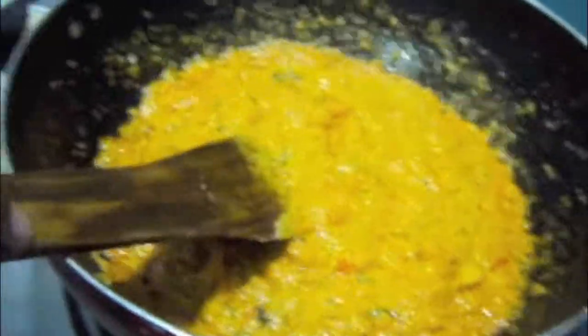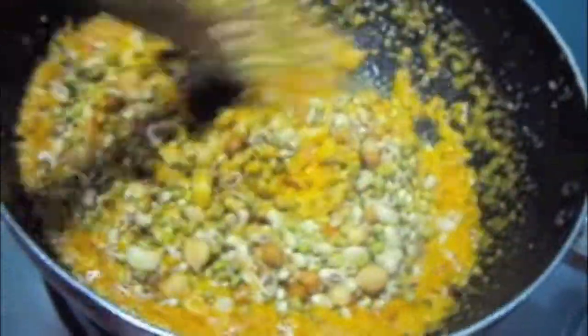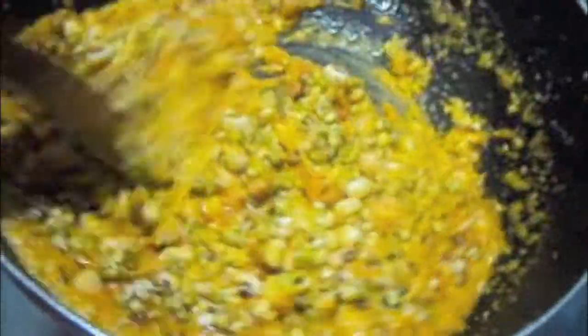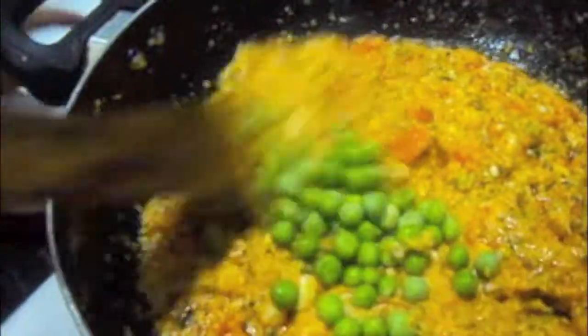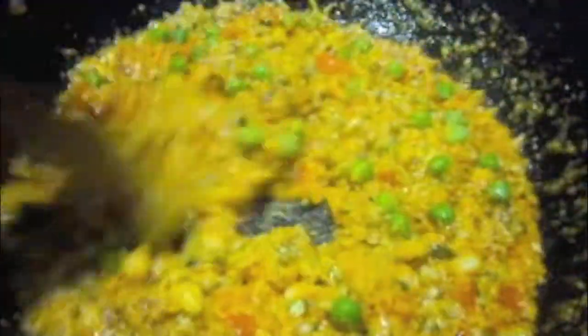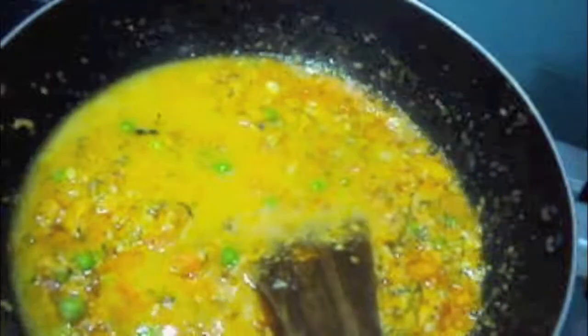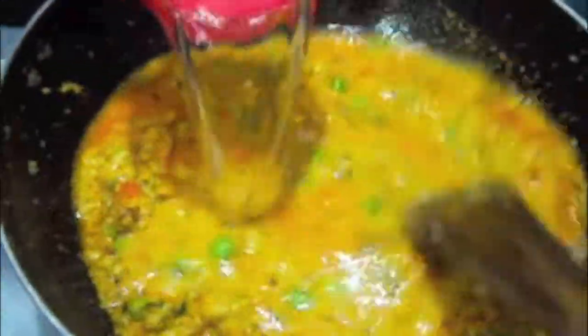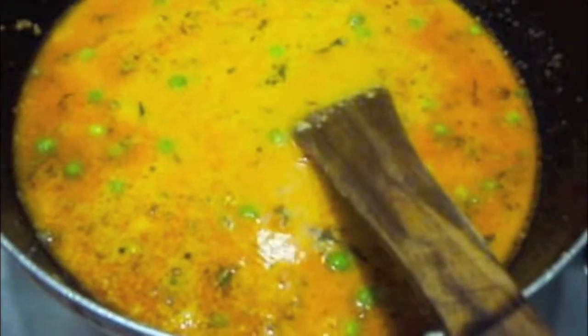To this we will add the sprout mix. Mix it and let it cook for about 5 minutes. To this I will add peas — you can skip it if you don't want but I like it in my recipe. To this I will add 3 cups of water. We will let it cook for about 20 minutes till our sprouts are done.